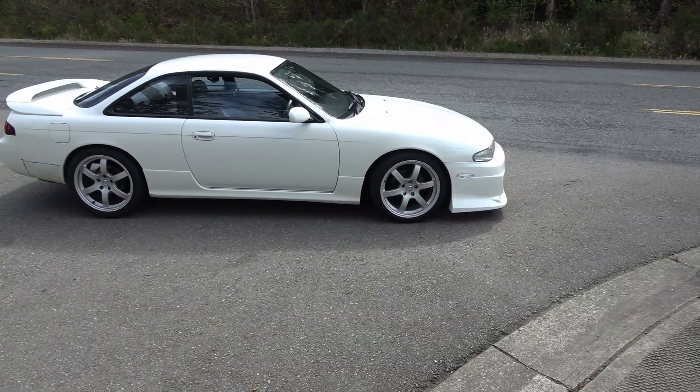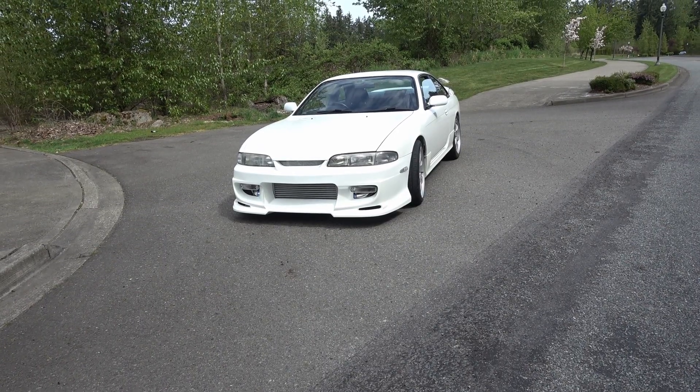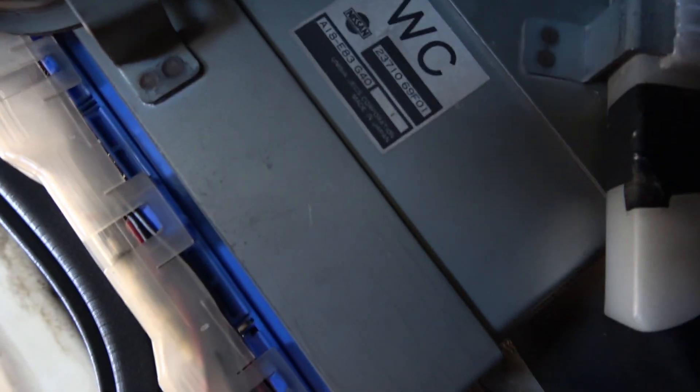I wanted to make a quick video. I've got the Silvia out of the garage and I wanted to take it for a quick drive. I know it's running like crap, and I want you guys to help tell me what is wrong. People who have dealt with this car and have years of experience, leave some comments down below and tell me how to fix it. I'm having some issues with the car not running properly once it gets up to temp.